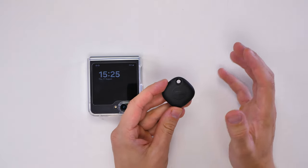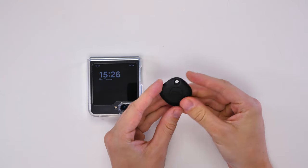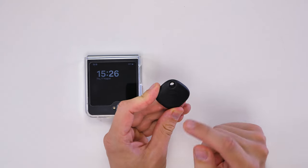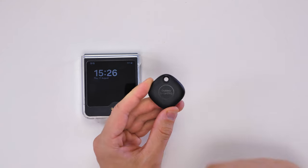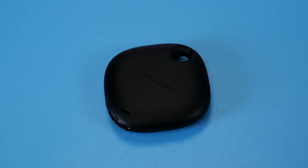In the box you don't really get much other than the SmartTag itself and some quick start leaflets. Overall it's a nice small device that has a sort of soft touch plastic to it. I think it will get scratched up over time but I don't think it will look bad because of it. What's nice about the SmartTag is they've included a little hole where you can easily attach your keys — unlike the Apple AirTag, which needs an extra accessory just to connect it to your keys.